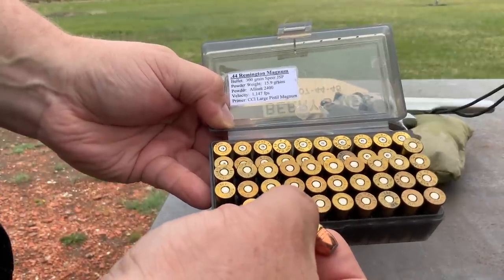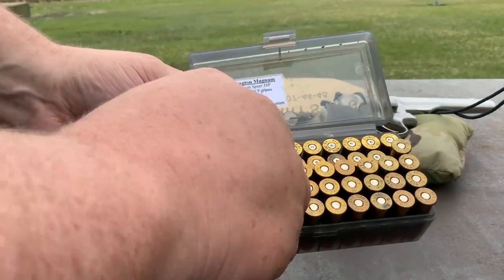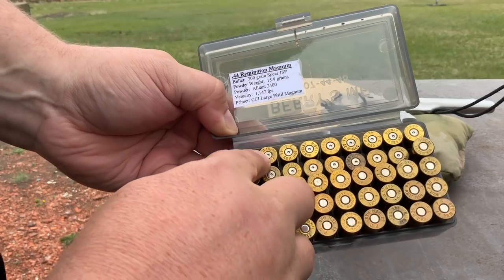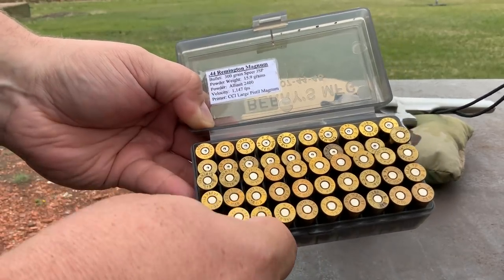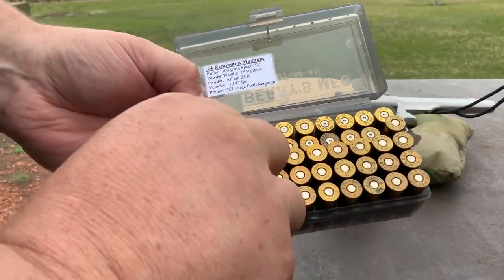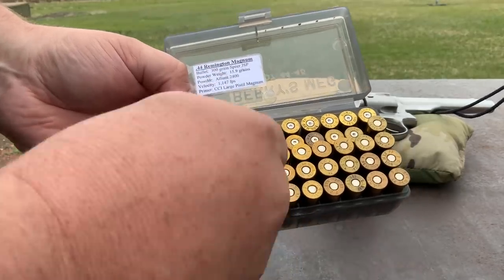The carry loads are 300-grain Sierra jacketed soft point with 15.9 grains of Alliant 2400. Always consult your loading manual — don't take loads from me, as each different combination of components is going to have different pressure dynamics. But they are stout. I've done penetration tests with those and they go through a lot of stuff, so we'll see how it does against the RTS Tactical steel plates.